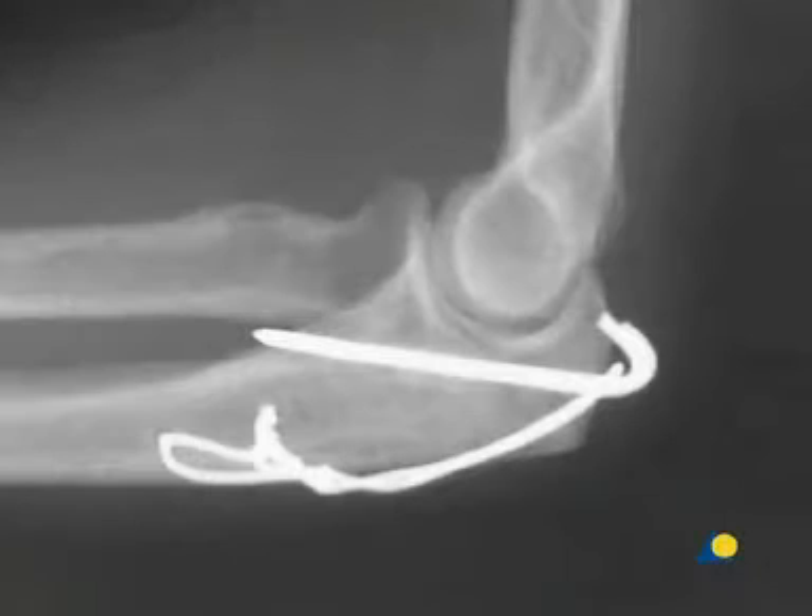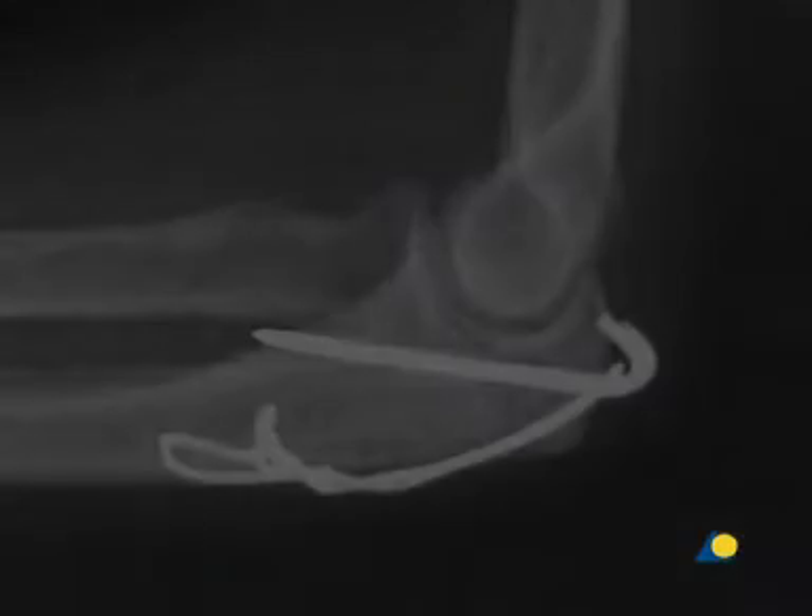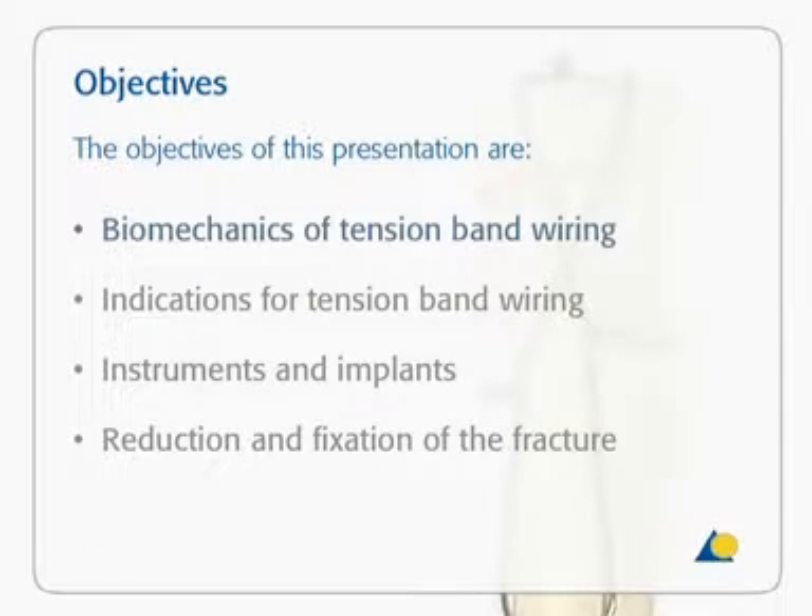The fracture was treated using the tension band technique. The objectives of this presentation are to understand the biomechanics of tension band wiring, to know the indications for tension band wiring, to be familiar with the instruments and implants needed, and to be able to perform the reduction and fixation of the fracture.